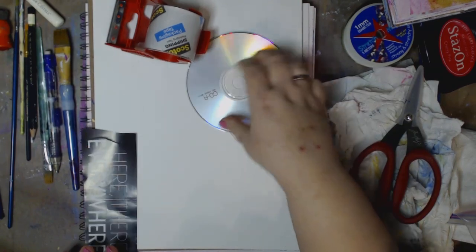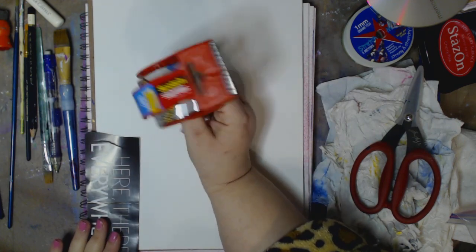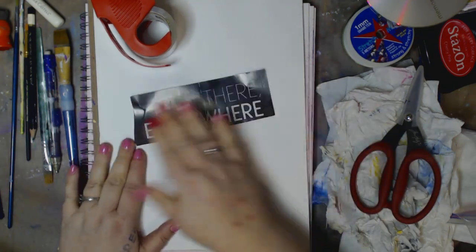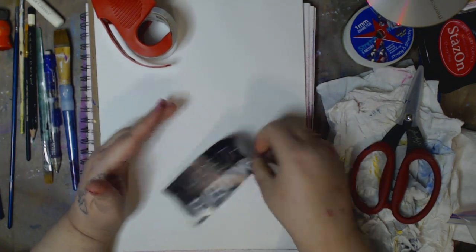The first thing we're going to do is I have scotch tape — clear packing tape. You can get this at the dollar store, or you can get it at your local Walmart, Staples, whatever. And this is a piece of paper that is glossy, obviously, that is from a magazine.